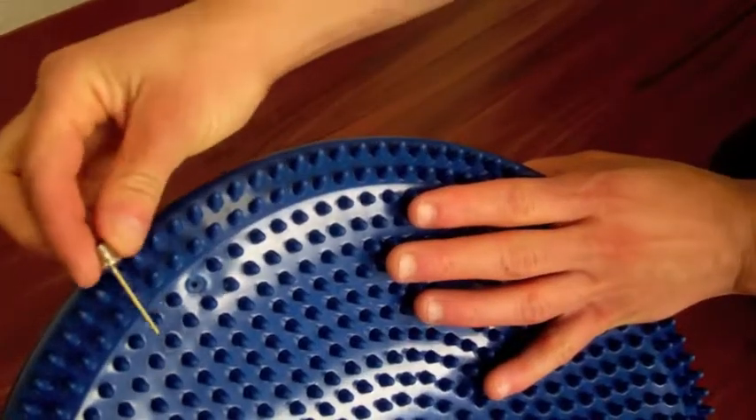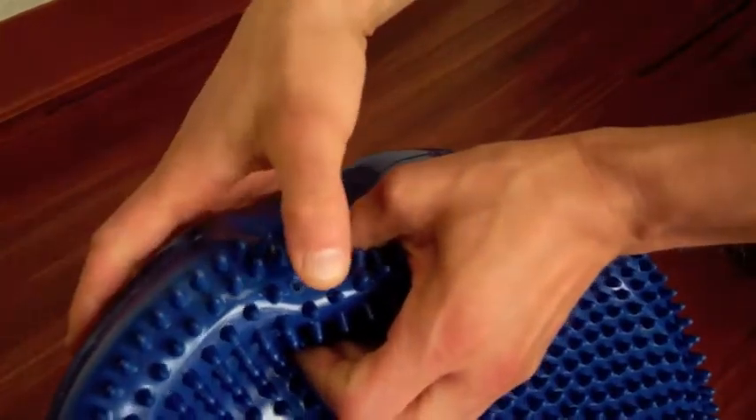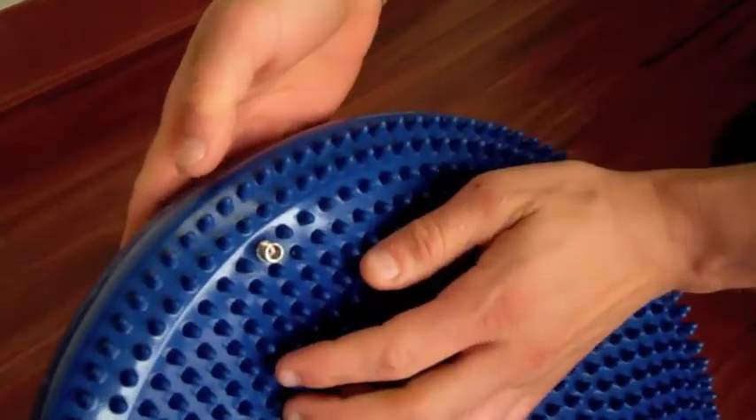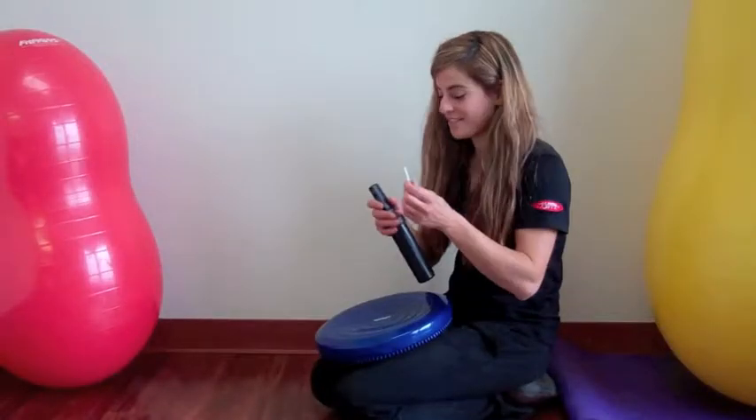Take the needle and poke it through the hole on the disc. Some discs may have a plastic membrane that the needle needs to go all the way through. Once you know that the needle is all the way through, take it out and screw it on to the FitBall pump.